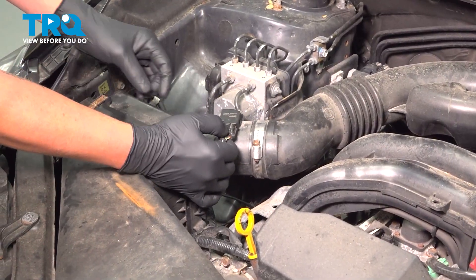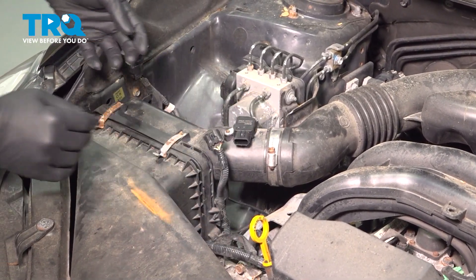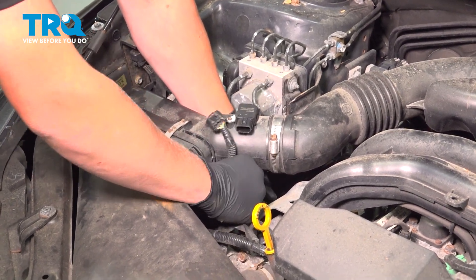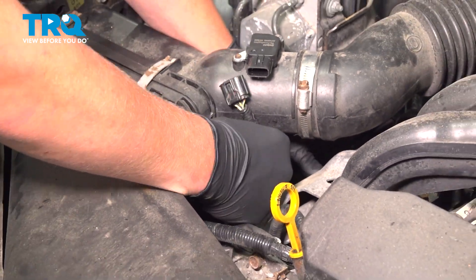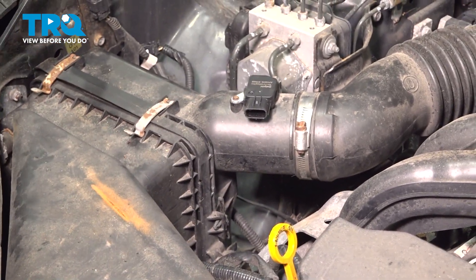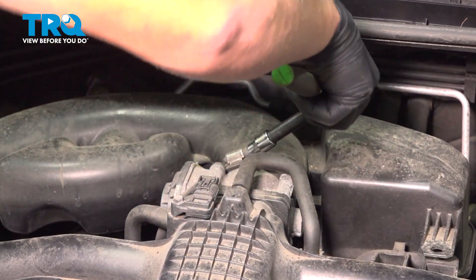Remove the connector off the mass airflow sensor — push down and pull it off. There's a little clip under here that you're going to need to pull out. Move that harness over there, pop these two clips up, and then use an 8 millimeter to loosen this hose clamp.